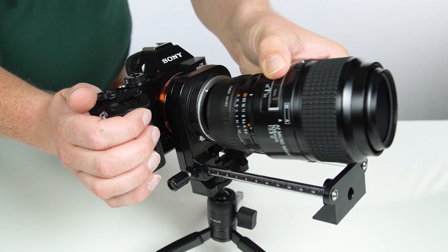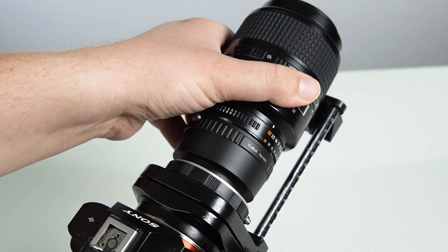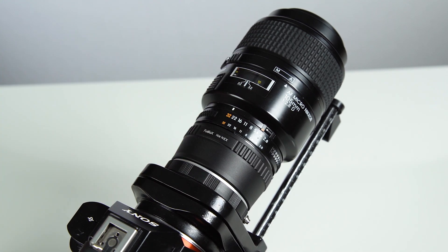You can also use almost any lens you normally adapt to your Sony camera. Just mount the lens and adapter to the front of the macro bellows.